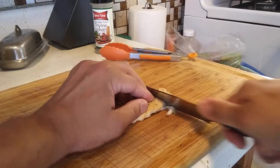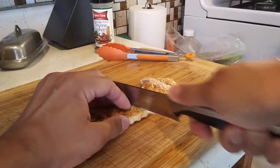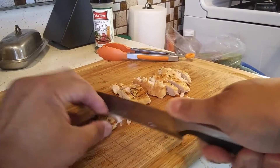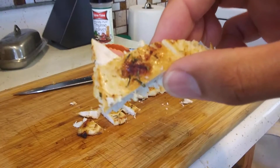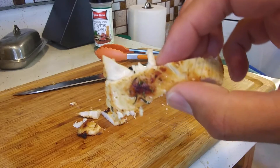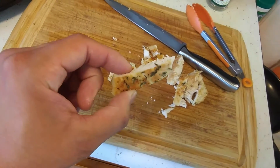But I'll usually dice it up. Nice and tasty. Nice simple grilled chicken. Hey puppy, you want a piece?